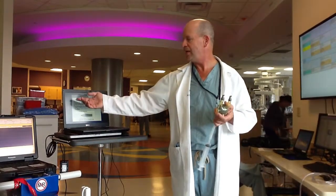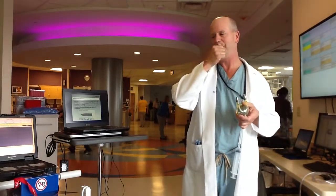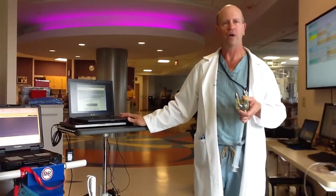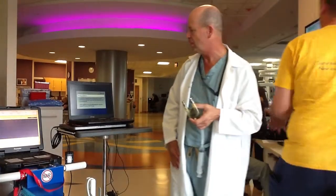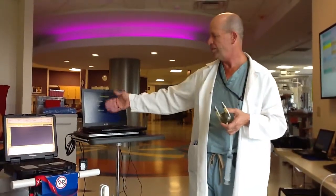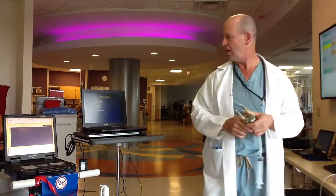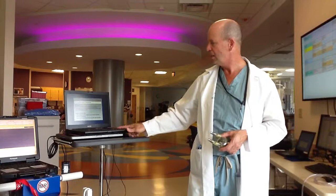Anticoagulation monitoring: I hope someday we get back to using those machines, but we're not using them right now. Eventually they're going to approach her anticoagulation from a variety of directions — platelet inhibition and others — to try to keep thrombus from forming in the device.